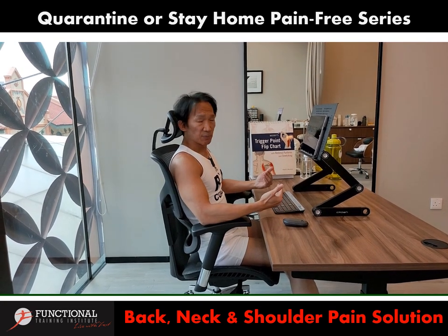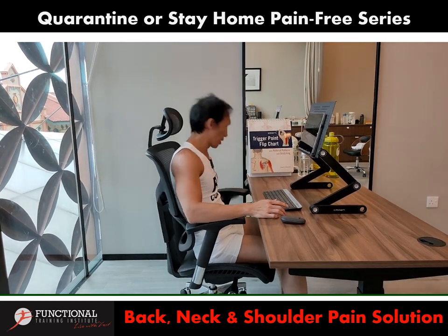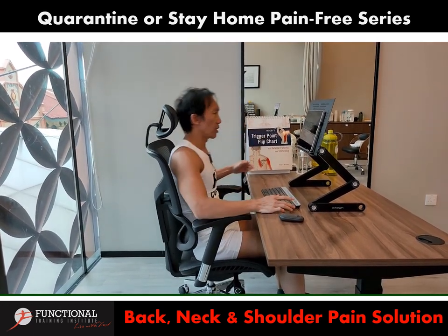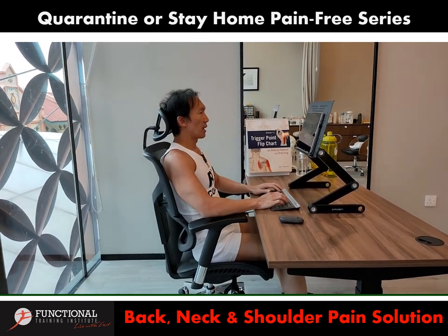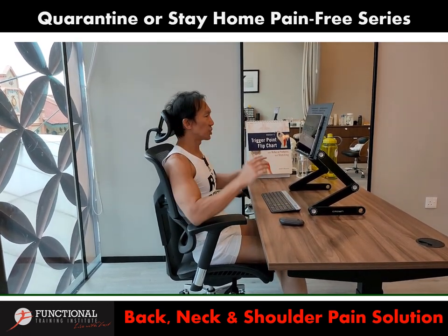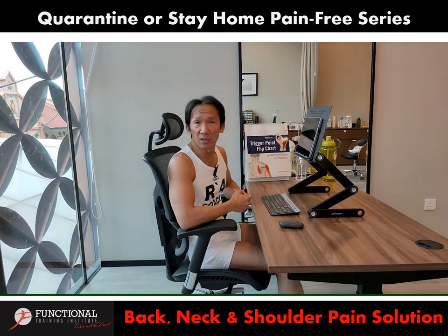It has been proven many times that when you do this for hours, combined with a bit of rocking of the chair along the way — which I shared in the last session — you can always rock the chair to lubricate your spine. That will allow you to relax your neck and shoulder in a neutral position for as long as possible without aggravating your neck and shoulder pain.